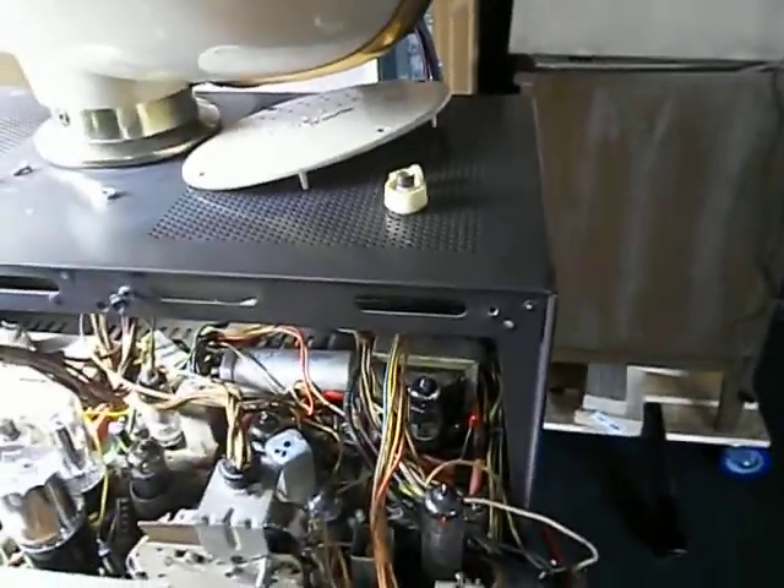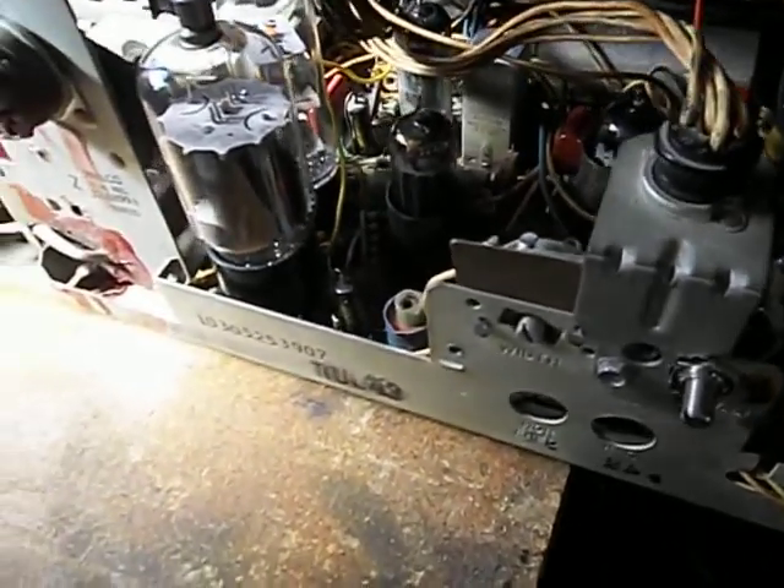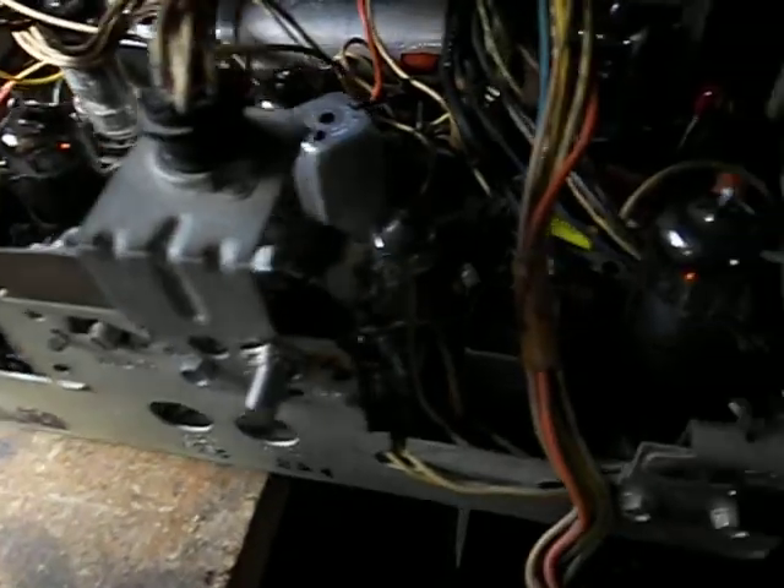That filter cap is for filtering the bias voltage that goes to the vertical output tube. This system uses a bias voltage that's tapped off from the grid of the horizontal output. There's a resistor-capacitor filter to take the horizontal pulses out of it, and that's what they use for the bias. Somebody mentioned line pairing — I don't really notice it happening here, but you certainly don't want any horizontal pulses getting into the vertical circuit, and that's what I'm replacing that cap for. It's probably bad anyway.